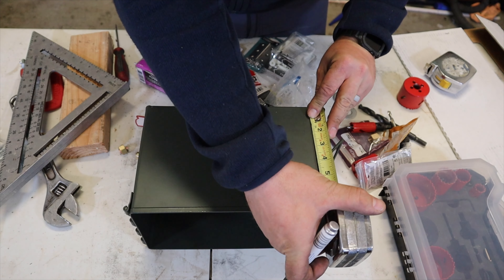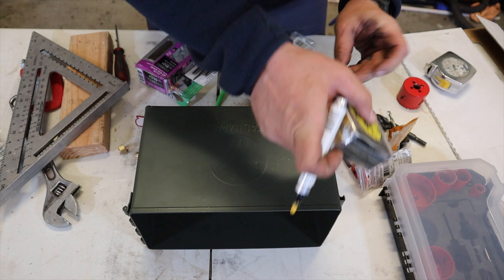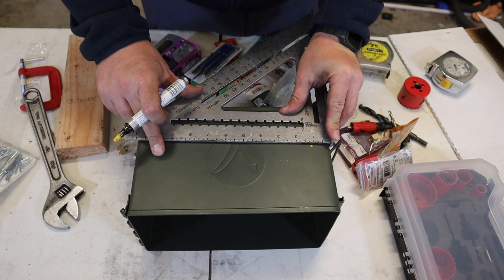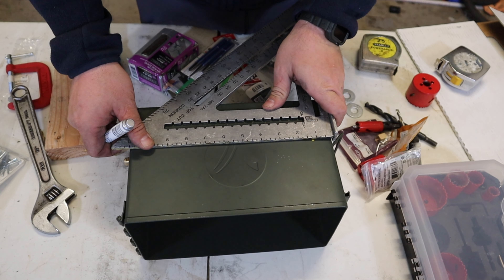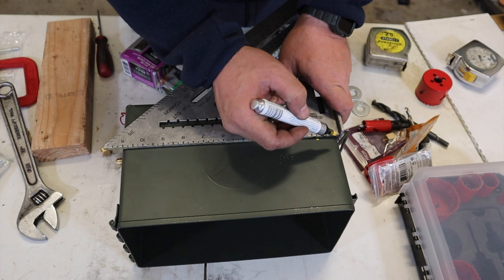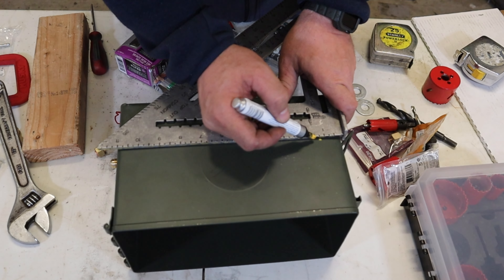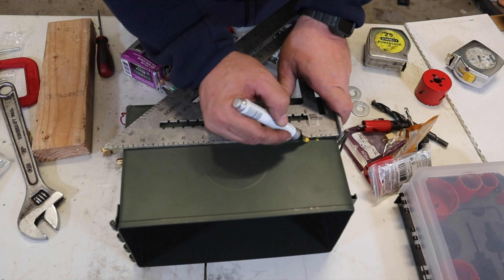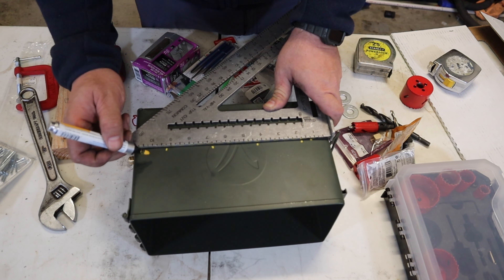Make a mark three inches from the bottom of the can. Line your square up. Had I been thinking, I'd have made a corresponding measurement and mark on the other side of the can, as the can is kind of tapered and the framing square didn't leave a square line, as you'll soon see. Make your first mark at an inch and three-quarters, then every two and a half inches across the can.